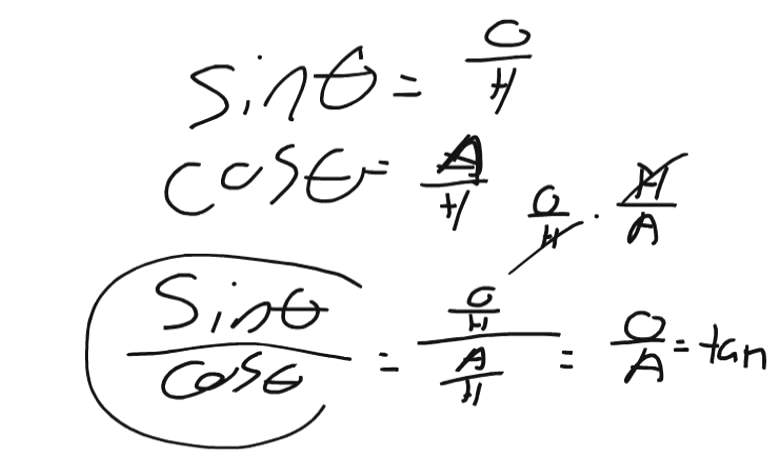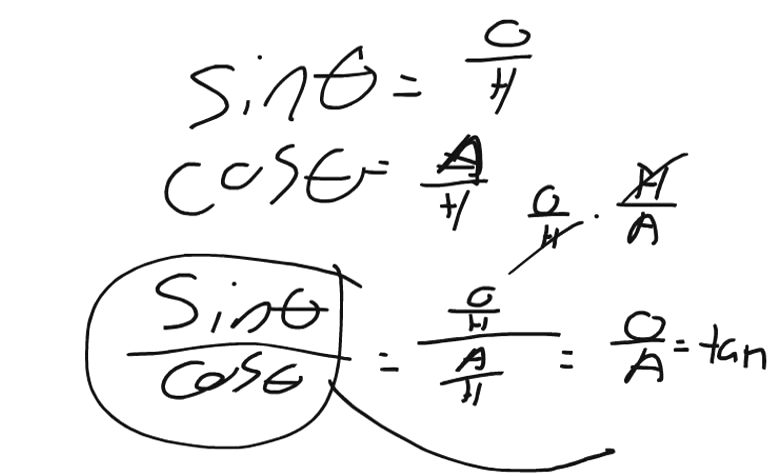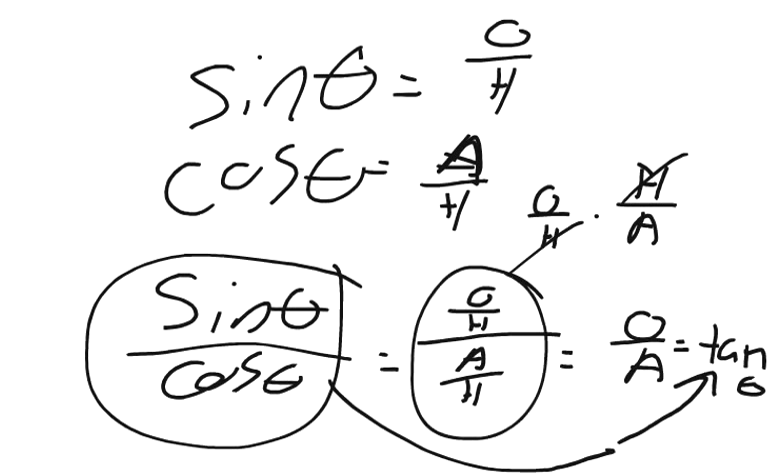That equals tangent. So the point I'm making is: sine theta divided by cosine theta equals tangent theta. That's because when you work out the angles you get opposite over adjacent, which is the definition of tangent. Now we can go into working the problem. What we have is a pulley system, and it says there's 110 newtons hanging from this weight, with a leg being held up in a specific place. We know this angle is 40 degrees.